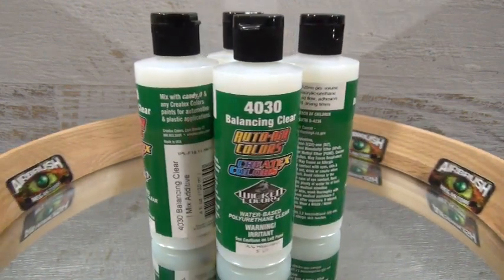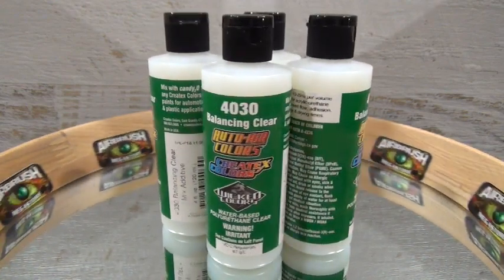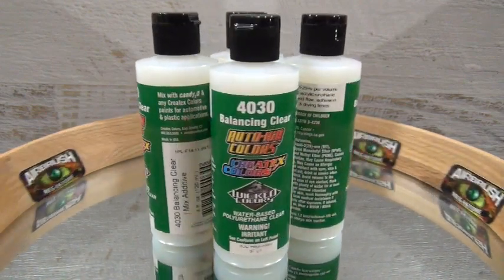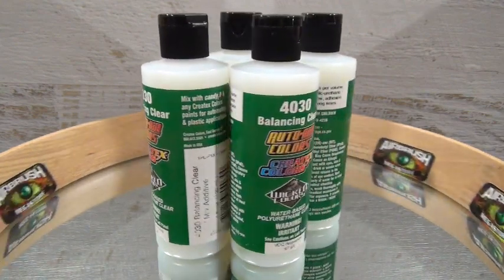Paints have a maximum of up to 48-hour pot life after being mixed with 4030 Mixing Additive. Createx Airbrush colors have a shorter pot life when mixed with this product. Ensure to discard any unused paints mixed with 4030 Mixing Additive.